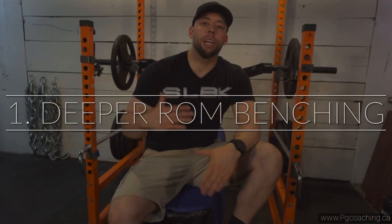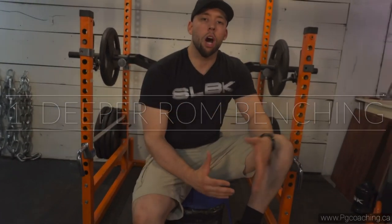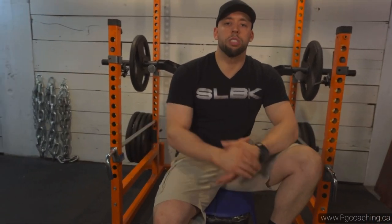Now we're going to talk about benching variations. I'm actually a huge advocate of dumbbell benching, and the reason why is because one of the functions of the chest is horizontal adduction. You can get that function with dumbbell pressing because it has more of a dumbbell fly effect, as opposed to when you use a barbell and your hands are just fixed in a pronated position.